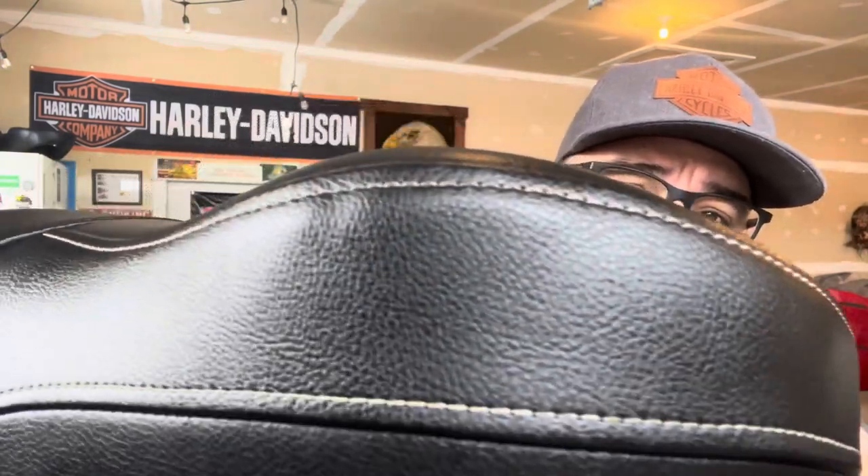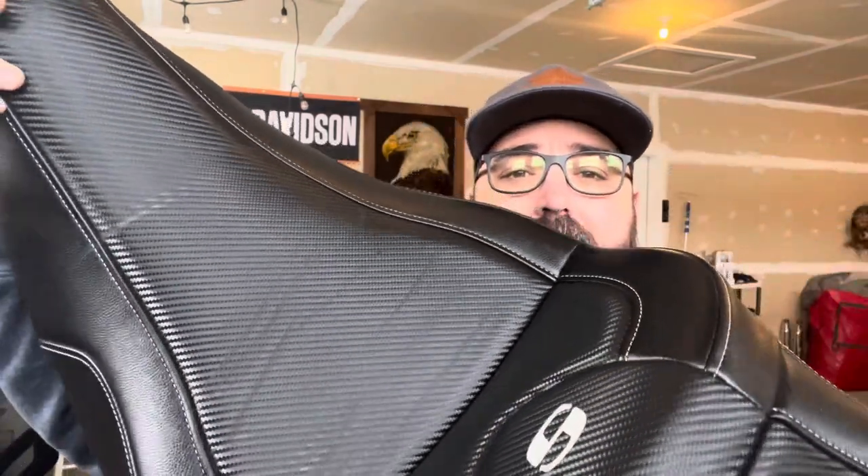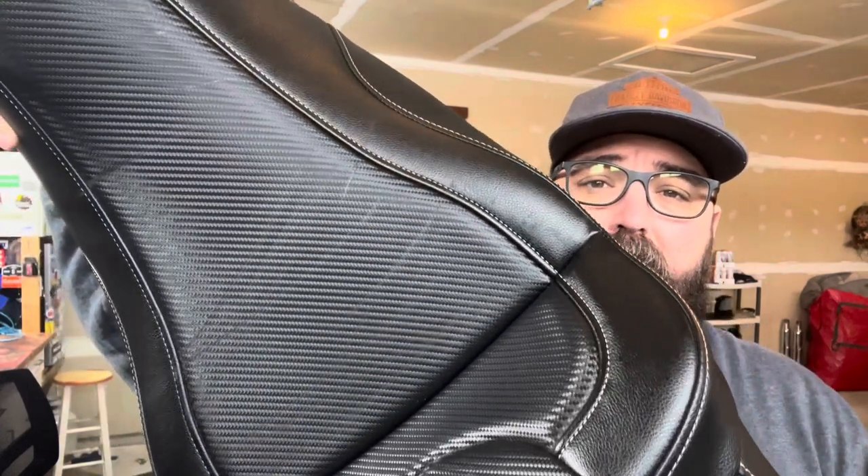Looking at the seat, you can see the quality of the stitching — it's really good. There are some scratches on it, but that's from storing it in the garage under other stuff this winter. Hopefully they come out, but if not, they're just battle scars.